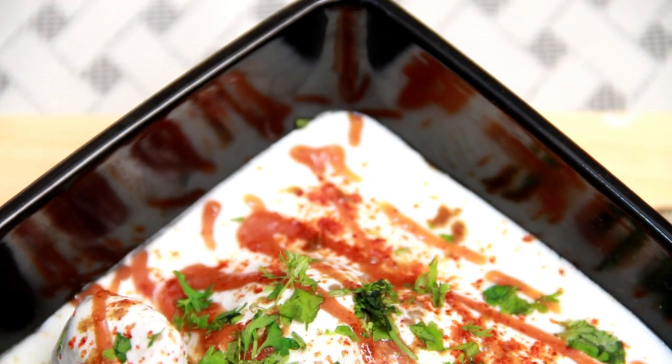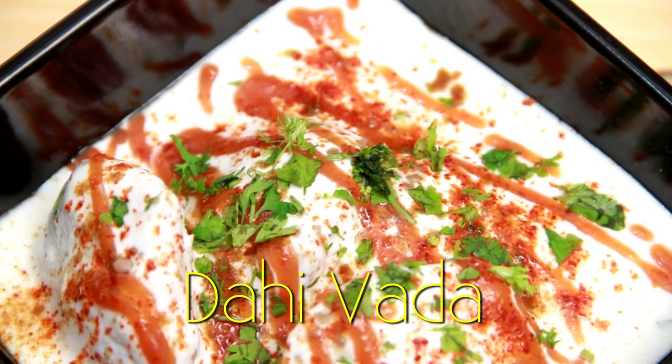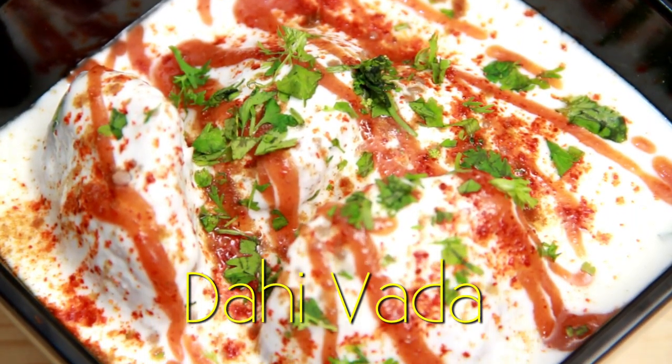Hello and welcome to Rajshri Food. I'm Ruchi Bharani. In this episode, I'm making a Chill Chaat recipe which melts in your mouth, called the Dhai Palla or Dhai Vada.